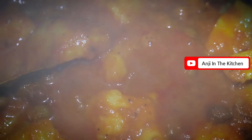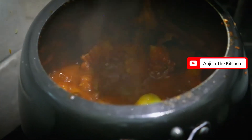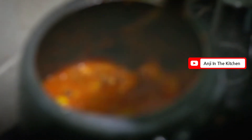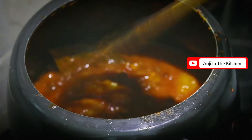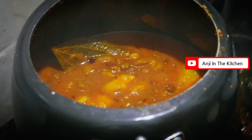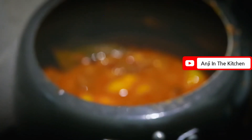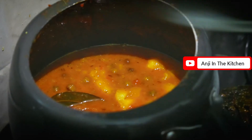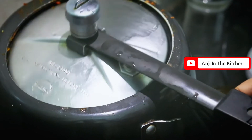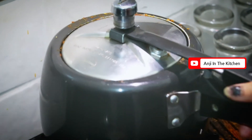You can add more water according to your consistency. I will add more water here. Now we will put it on for a little while and let it simmer. We don't need to pressure cook it for long because it is already boiled.